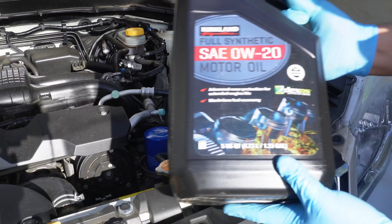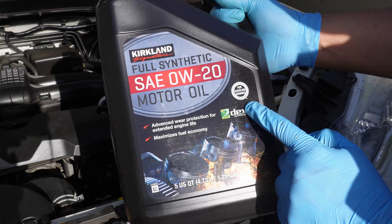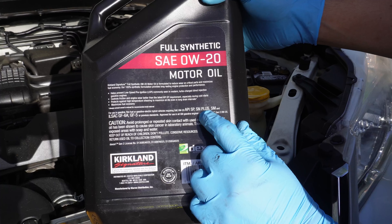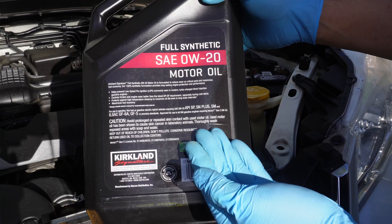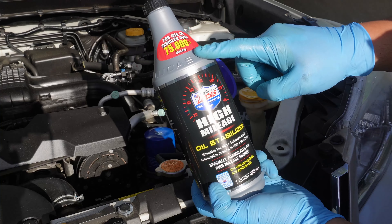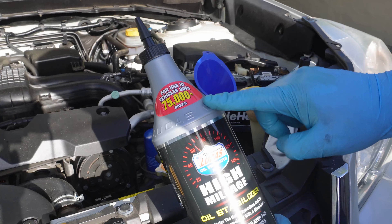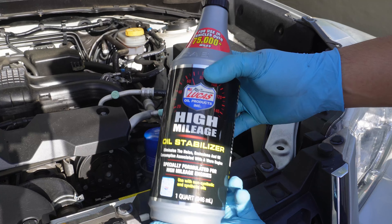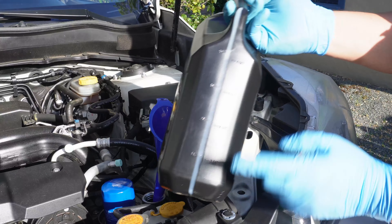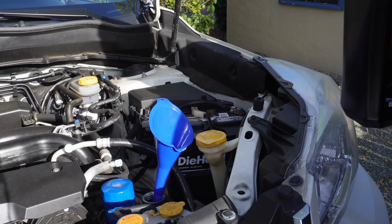Today we're using the Kirkland brand from Costco. I really like this oil — it's a cost-effective full synthetic that actually meets many manufacturers' standards. But since we know this car is high mileage and potentially burning oil, what we're missing is something for high mileage cars, and that's why we're going to try some Lucas oil stabilizer for high mileage cars. I don't usually use these additive products, but in this case because we know the car is burning oil, I wanted to supplement the Kirkland oil with something that could help re-lubricate the seals on an old engine like this. If I were to do it again I would just buy a high mileage blend — I'll have some recommendations in the description below.